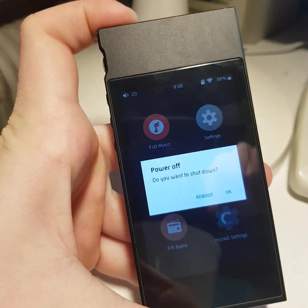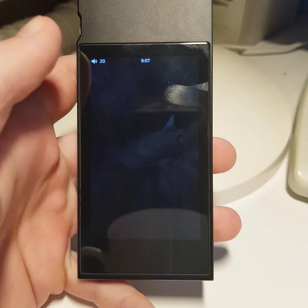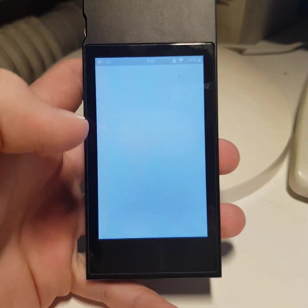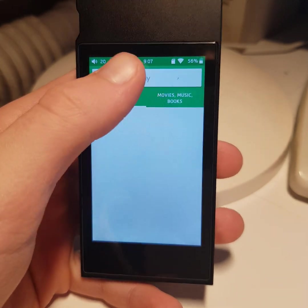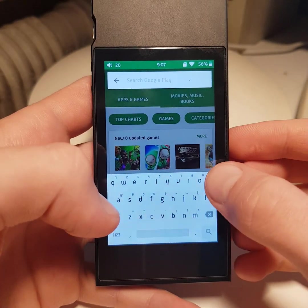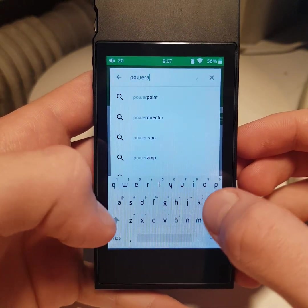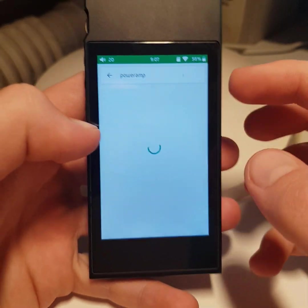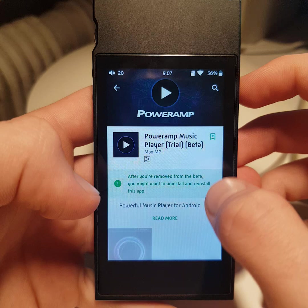After logging in to your account, reboot your device. After rebooting, go to Play Store and download any app — for example, PowerAMP. If you have any error, try to restart.